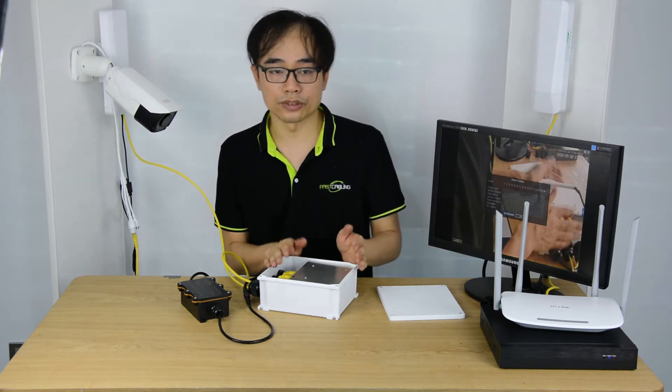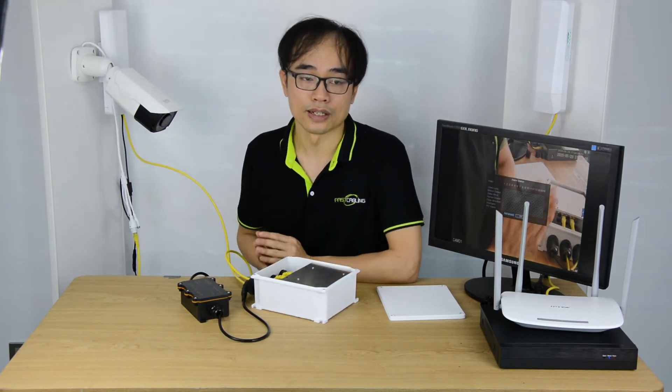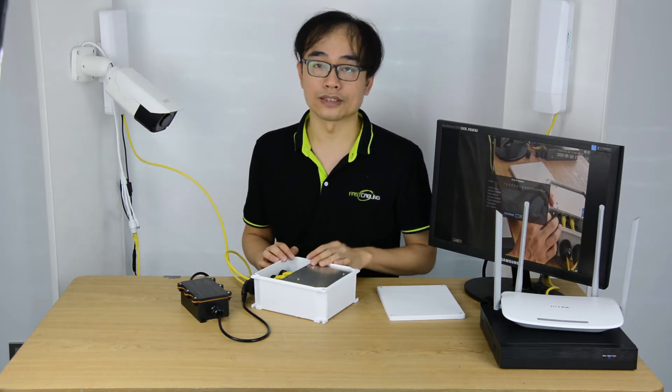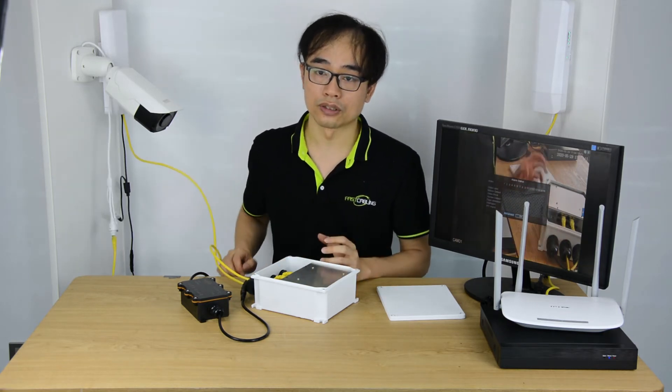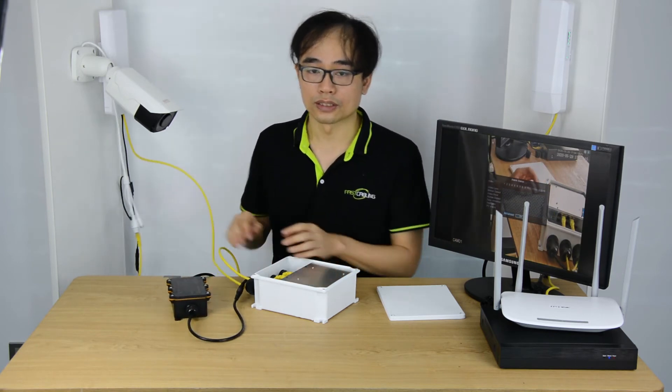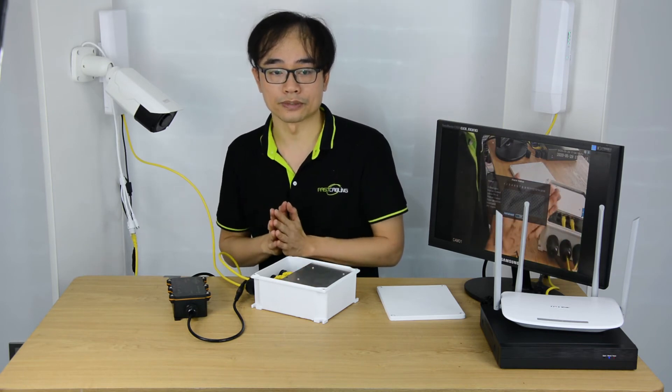It's not necessary for this camera to be close to the switch. Each of the cameras could be up to 100 meters away from the switch. You may just need to consider the total power budget when choosing the power supply unit, and make sure the power budget is enough to supply all your IP cameras.